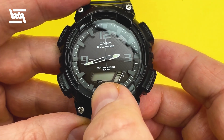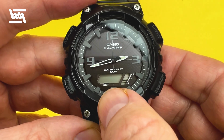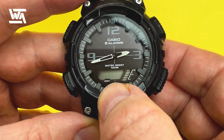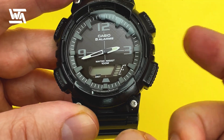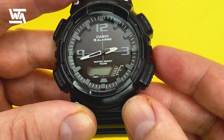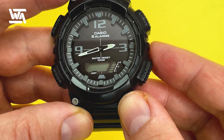In this case, it is the city code that you're going to set your local time to. London is the nearest city to me, being in the northeast of England. I'm going to quickly show you the city codes for the rest of the world that are built into this watch, so press pause to find the city code nearest to you.